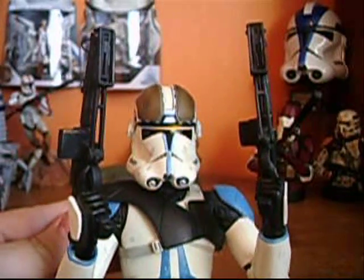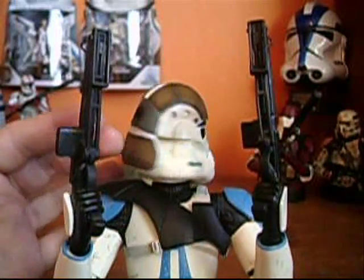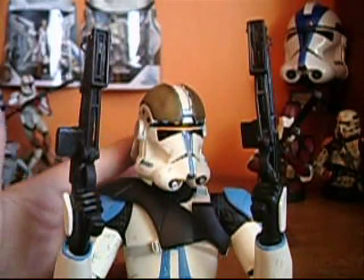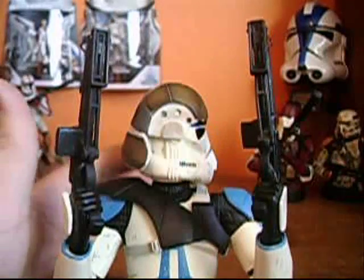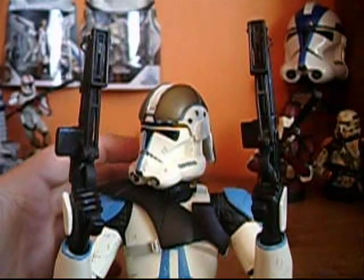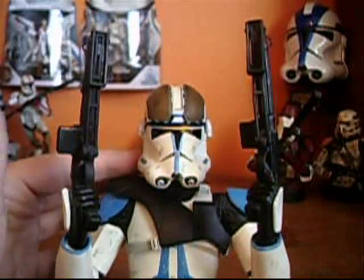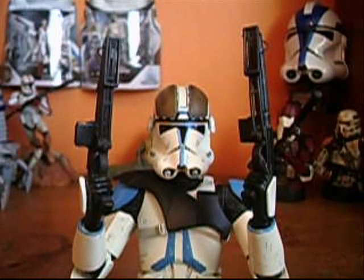I'll give this accessory pack a 3.5 out of 5. It's just really blah — it's made out of plastic, so it's cheap — but still, it's a really neat accessory that you can stick on any ROTS clone if you want to. The downside is that you can't spin his head around all the way, but still, really cool accessory pack, worth the price. I'll see you guys in the next review.